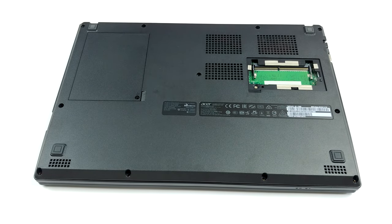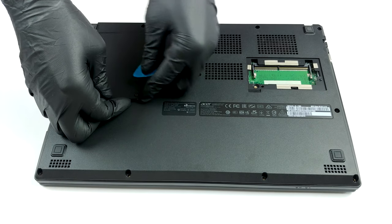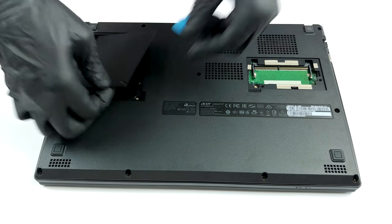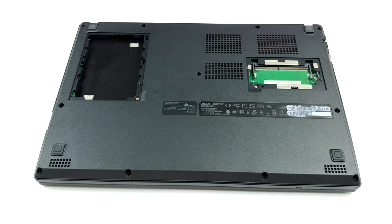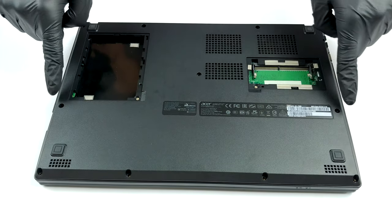Rarely seen in 2020, this laptop features two service lids for quick upgrades. They are held in place by only a single Phillips-head screw each. Beneath, you can find a RAM SODIMM slot as well as a 2.5-inch SATA drive slot.